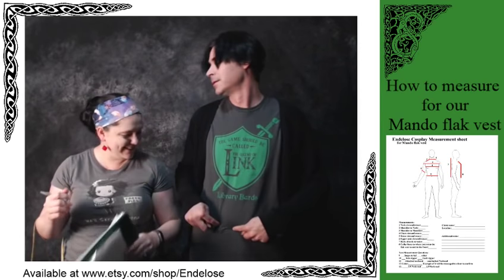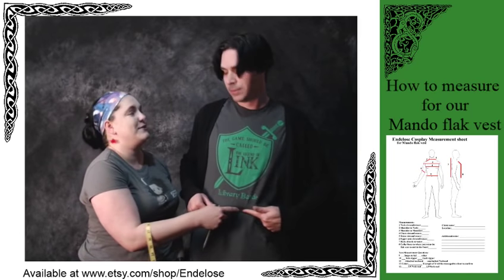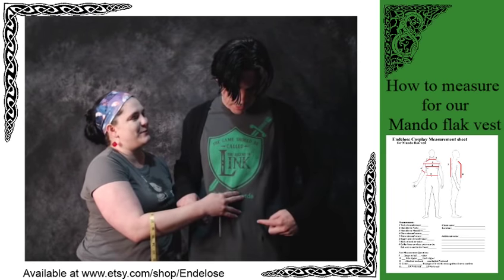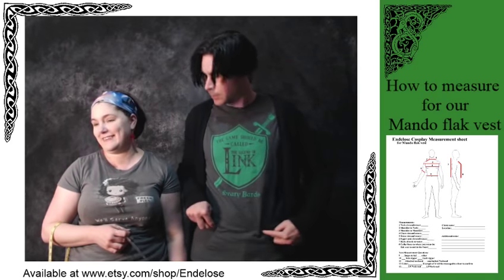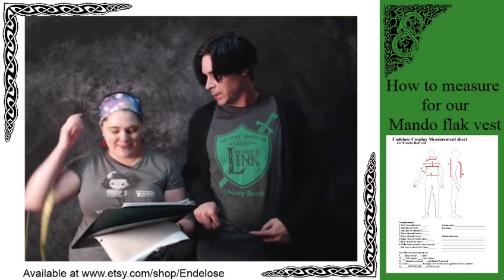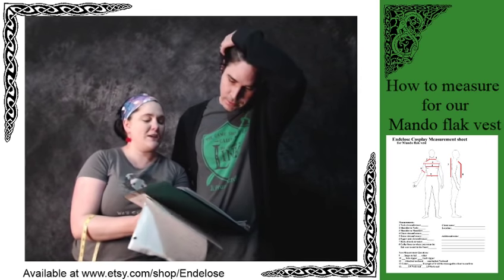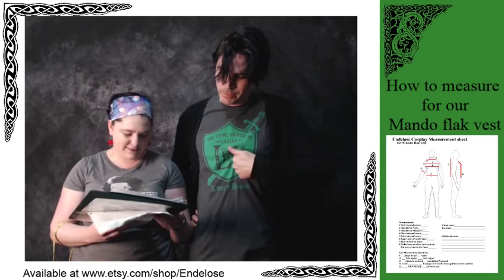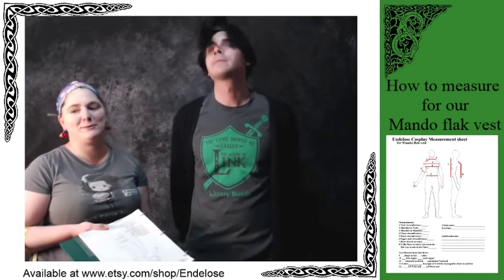That measurement lower down is where my pants are, but this is where your actual waist is. The belly button measurement should be the waistline. See the picture? It has it on the belly button.